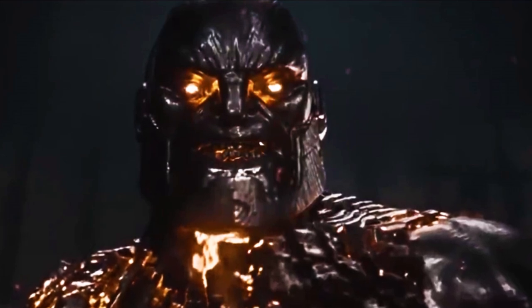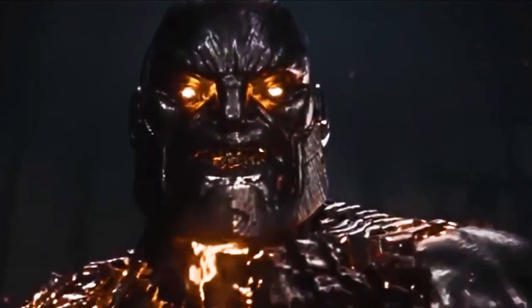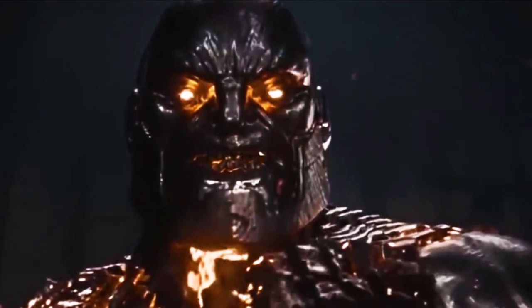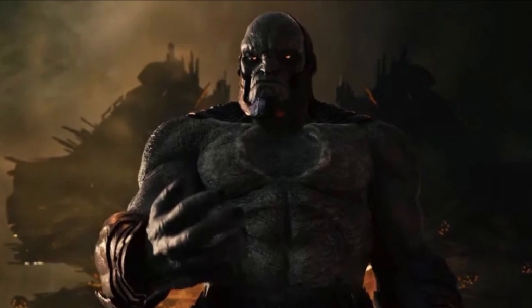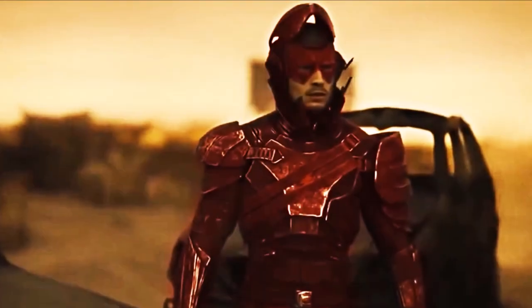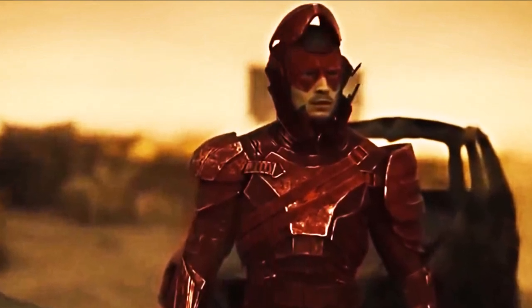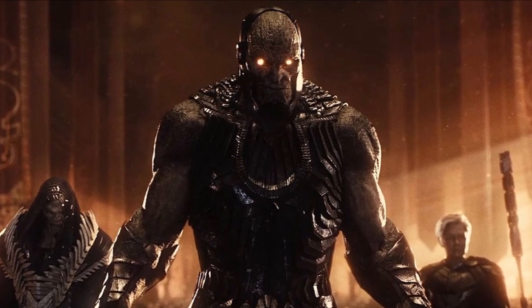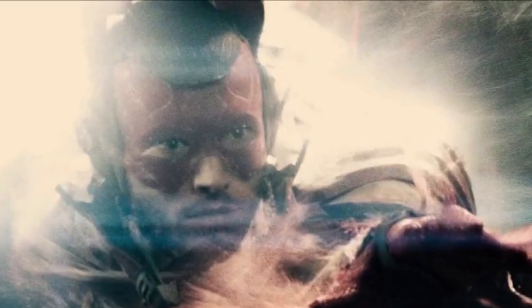I'm super excited about all of this, but I want to know from you guys — are you excited about seeing Darkseid as the main villain? He is one of DC's greatest villains, so seeing him on screen is going to be awesome. Are you excited to see the Nightmare Flash — do you think he'll time travel in reality or is he inside Bruce's nightmare with Joker and Deathstroke? The Snyder Cut is coming in less than a week, so we'll be doing a full review, breakdown, and Easter egg video. Leave a like, comment, subscribe, and turn on notifications — thank you for watching!